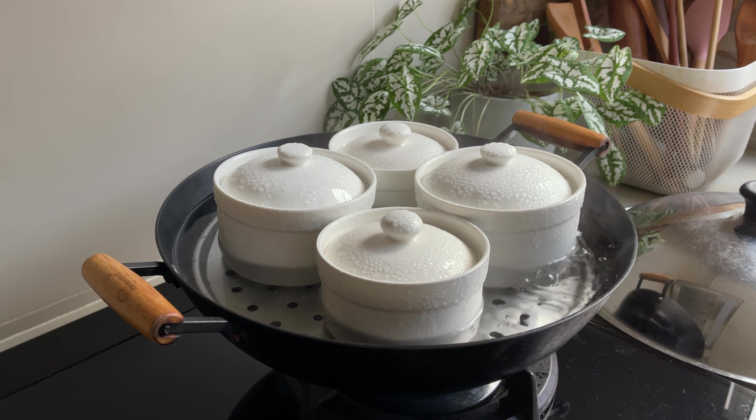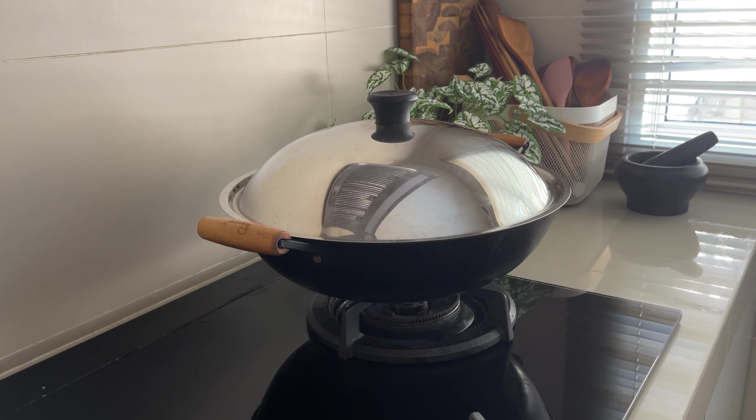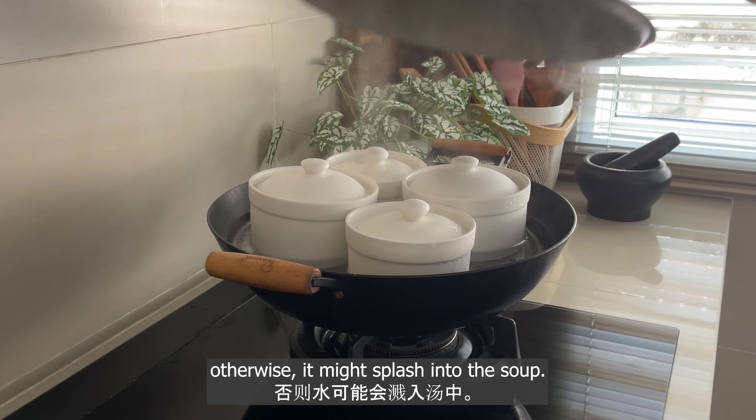Bring the water to a boil, then reduce the heat to a simmer. Simmer for two hours. Make sure the water is only gently bubbling — otherwise it might splash into the soup.